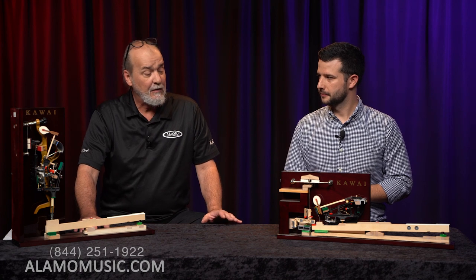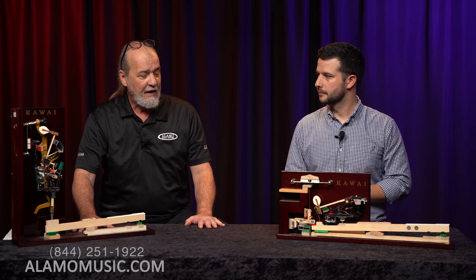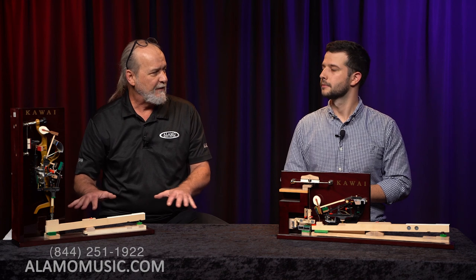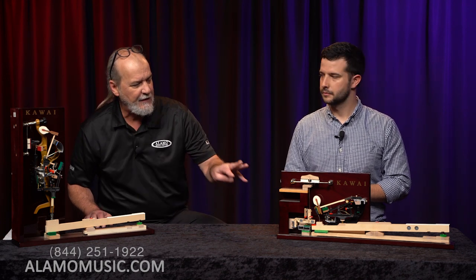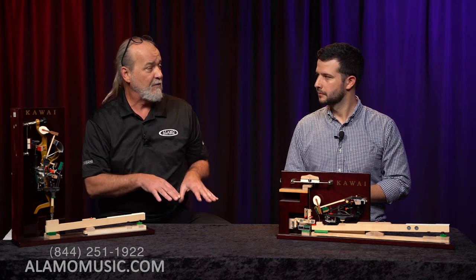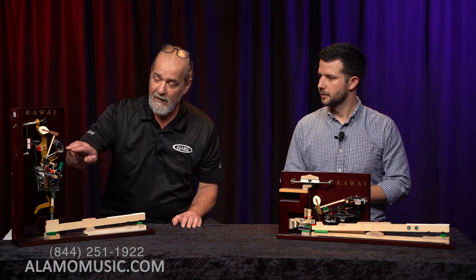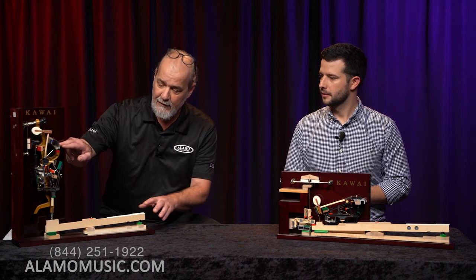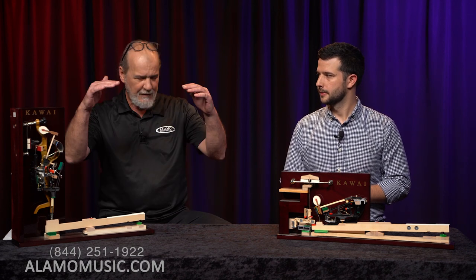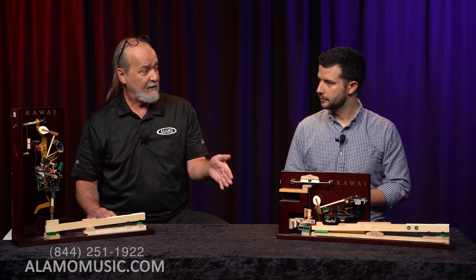The pedals also operate differently on each instrument. On a grand piano, the left pedal actually moves the keyboard to the right, shifting the hammer so that instead of hitting all three strings in the treble section, it mostly hits two — lowering the volume and creating a timbral difference. On an upright piano, pressing the left pedal pushes the hammer closer to the string so it doesn't move as fast and doesn't hit as hard, but there's no timbral change — just a volume reduction.